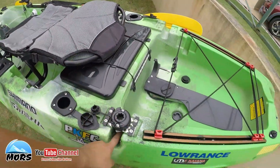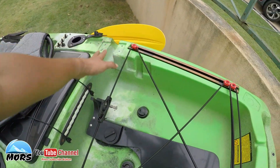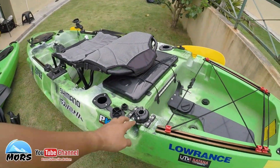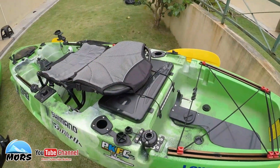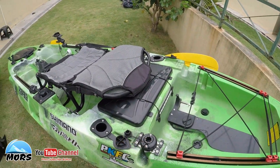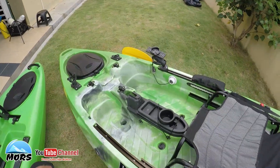Kat belakang ni ada slot untuk outrigger - untuk kestabilan. Kat sini saya custom untuk buat rod ataupun stand kamera belakang untuk recording semasa kayak fishing, semasa tengah mancing.